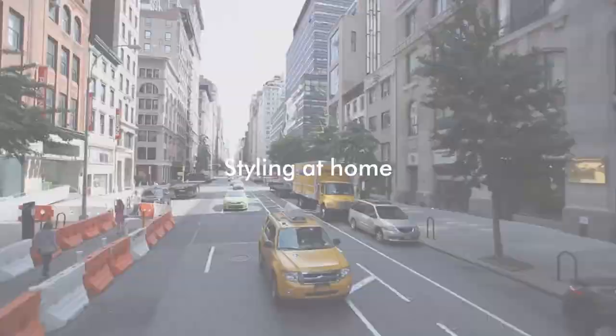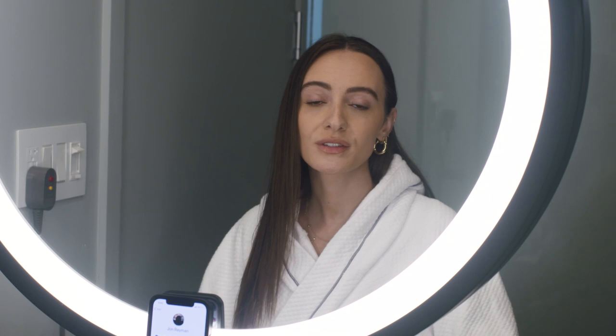That show was absolutely mesmerizing — the looks were so beautiful and the hair really was the cherry on top to the entire show for me. A few days ago, John taught me how to do the most epic textured wave, and I'm at home right now getting ready to go to a show. I want to get his last-minute tips on how to make it perfect because I'm doing it myself this time.